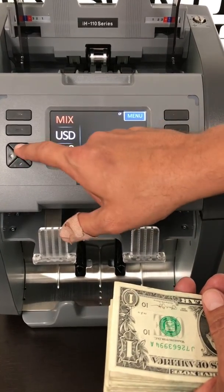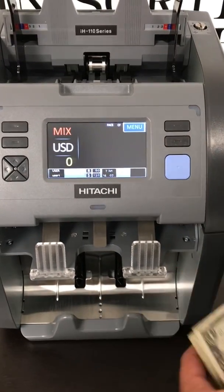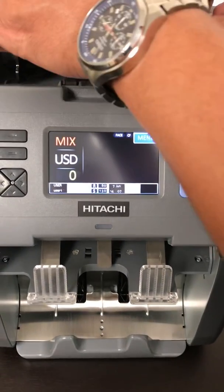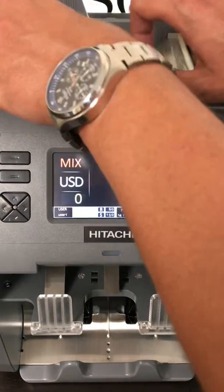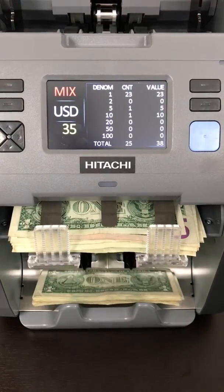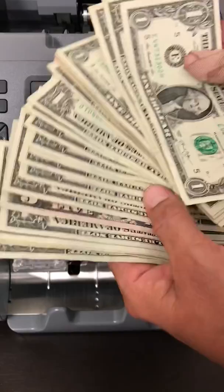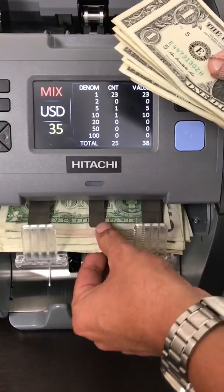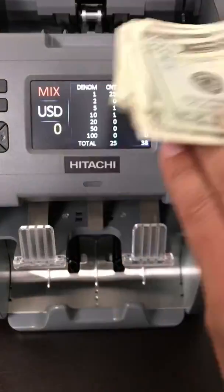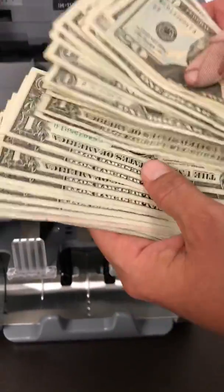By pressing the down arrow, we're going to select display face. Here we will turn the heads, utilizing the top and bottom stackers. So here we have all of our money faced heads up. We'll take the reject bin out, match the orientation from the bottom, and now we are all heads up.